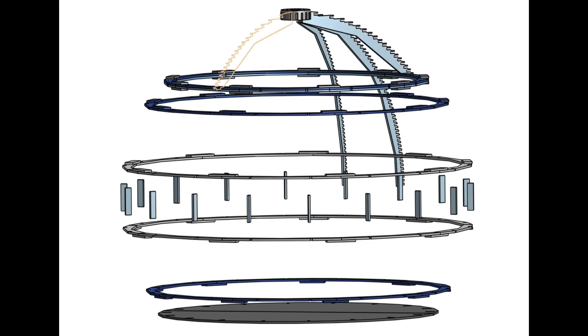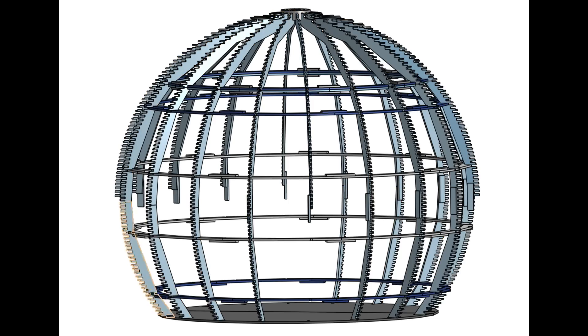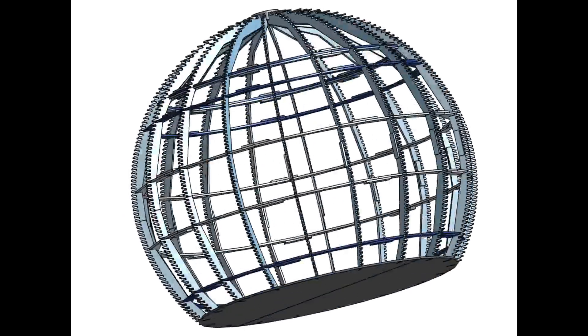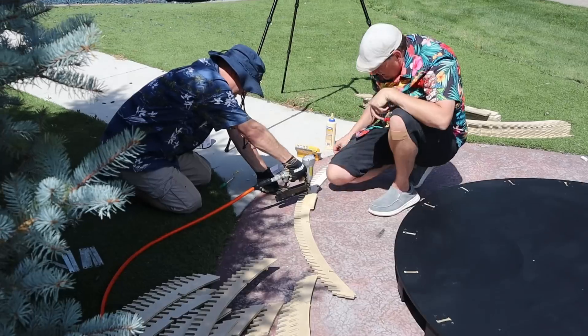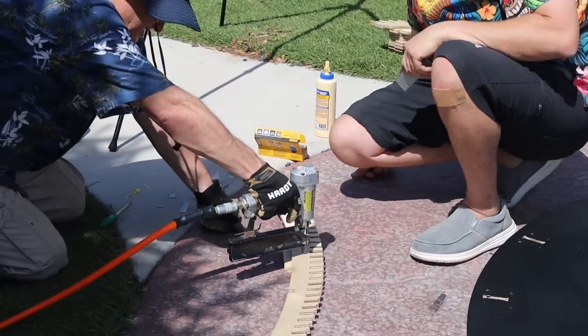As soon as we had the basic idea together, GERS went to work designing the frame. It's made up of 5 horizontal rings, 18 vertical ribs, and 77 rings of pixels. When the plans were done, we took them to our friends at No Limits Manufacturing and Design. They've got a couple of massive CNC routers and they were able to cut out all these parts for us in about 2 days.